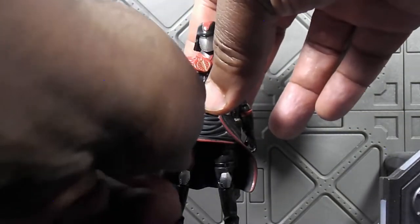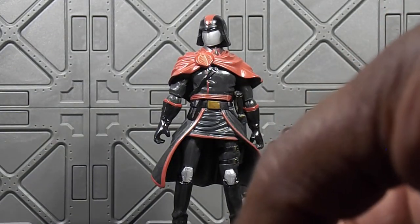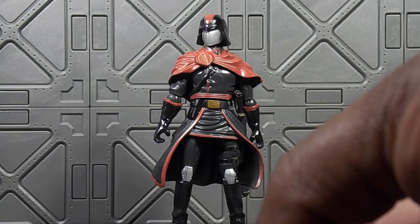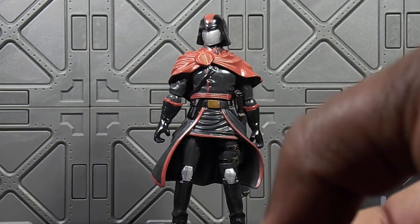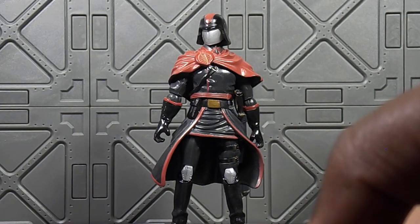Now I know he doesn't have very good hands, and he came around the time of the 25th Anniversary. I believe it came out right before or around the time the Rise of Cobra movie or the Resolute movie came out — actually I think it came out after. So it's like in between the 25th, Rise of Cobra, and 30th Anniversary era.